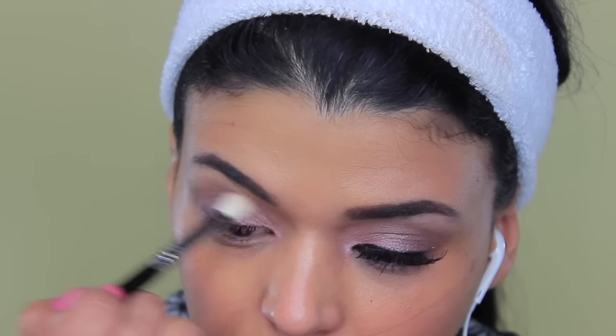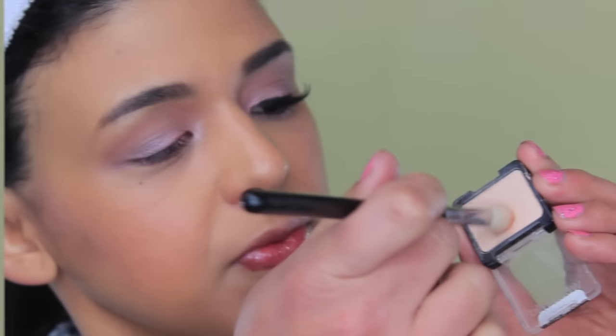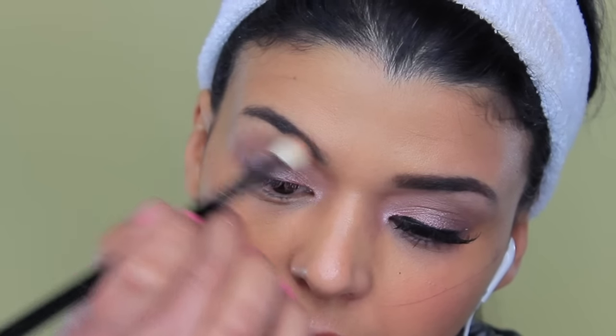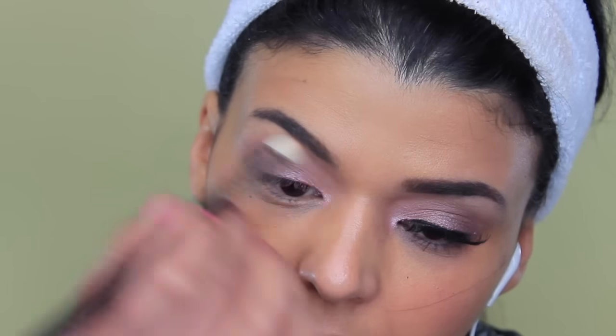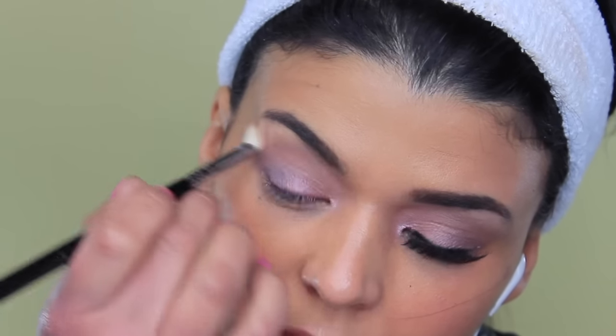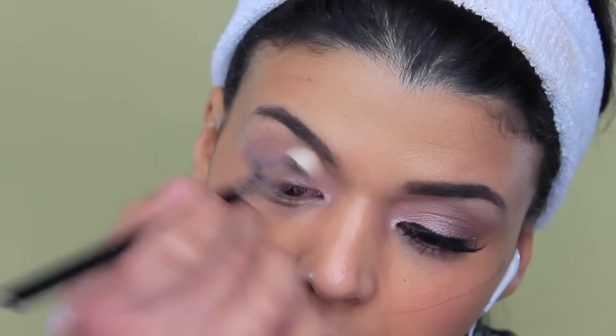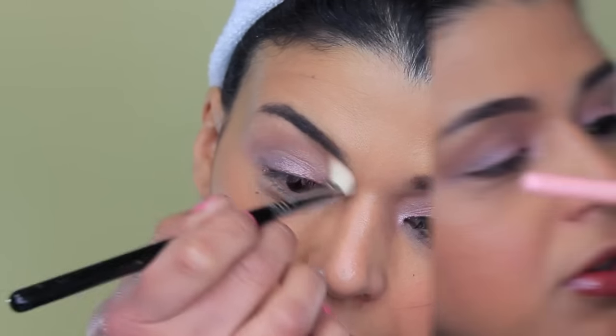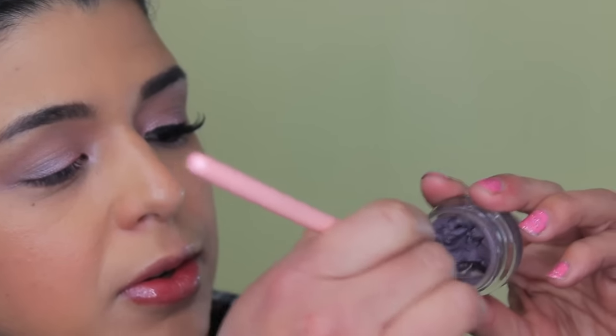Since I have a warm undertone, you can totally skip this or change the color, but I feel like the color Bella Mandarin by Milani is one of the best to make the look come together. I'm also going to use the single eyeshadow by Wet n Wild in Creme Brulee to highlight my brow bone.